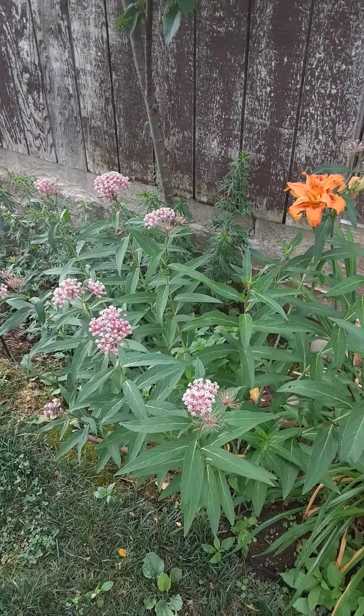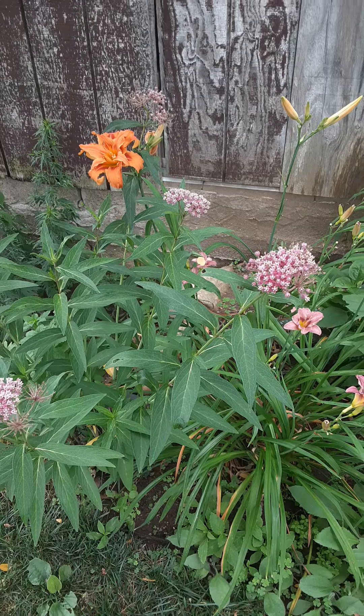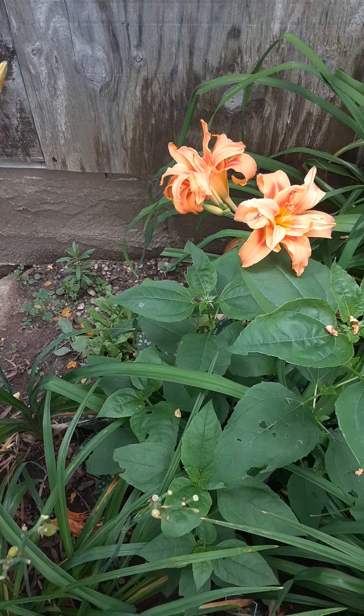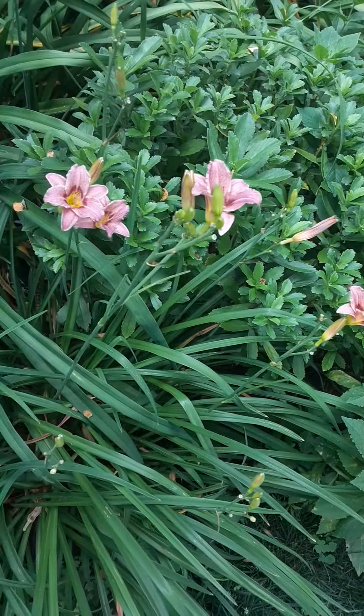This is the milkweed that we grow for the monarchs. We haven't seen any monarchs really yet — only a few here and there. That's a strawberry blonde calendula I planted back there; it's not happy so I need to move that. These are the strawberry cups, I think they're called.